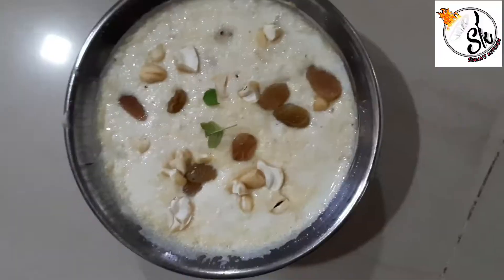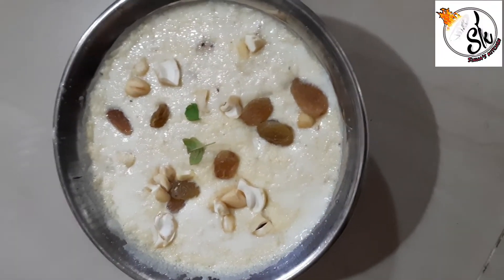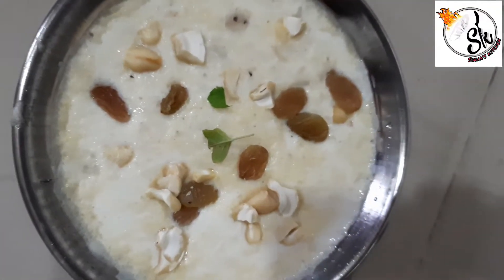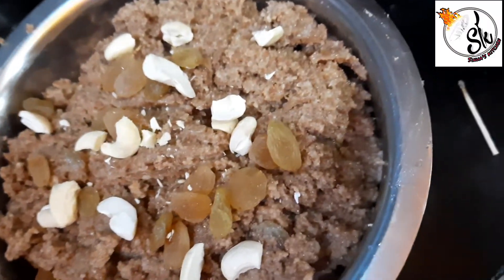Hello friends, today is Janmashtami, so everyone happy Janmashtami. I brought 3 dishes here which we make on Janmashtami, and you will enjoy it. So let's see these recipes.